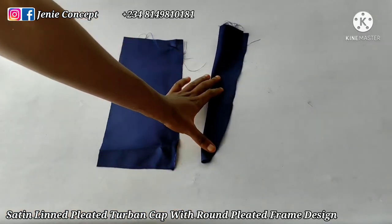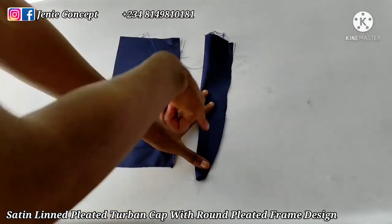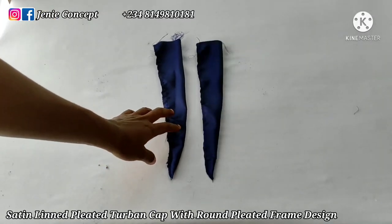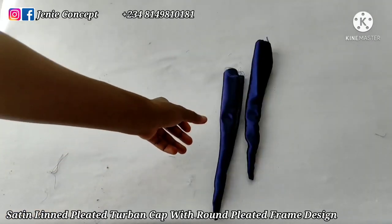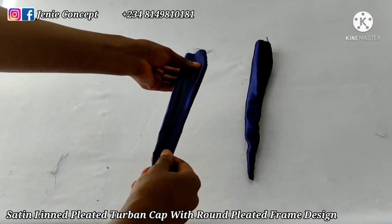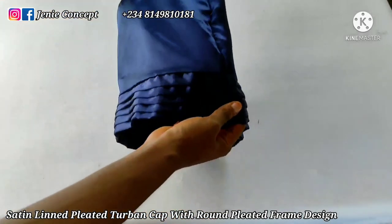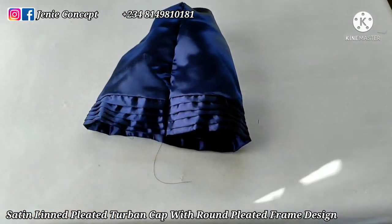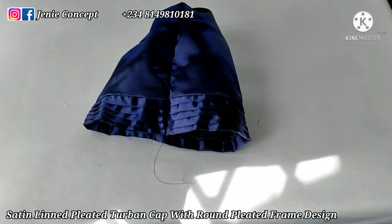I'll repeat the same thing for the second piece of fabric, and after sewing I'll get back to continue. I'm done — now I need to turn it inside out and attach it to the base. After turning it inside out this is it, this is how it will be. This is the back view. I'm going to get my measuring tape and we're going to be attaching our handle to our design.